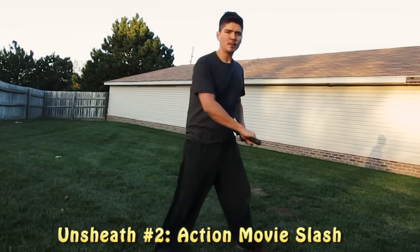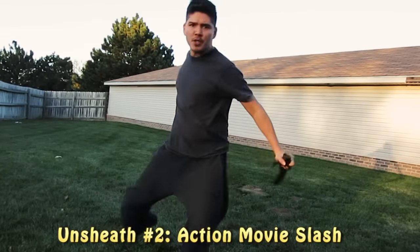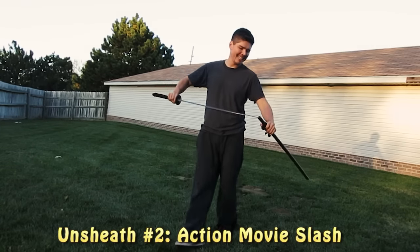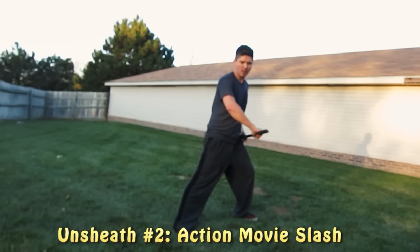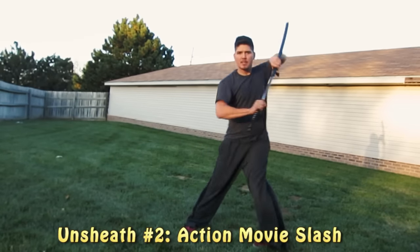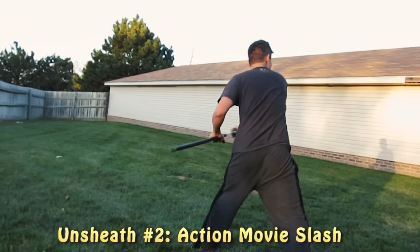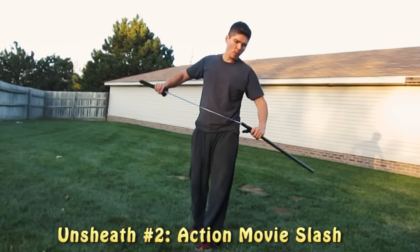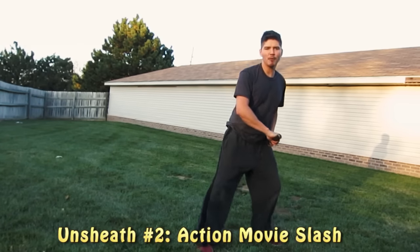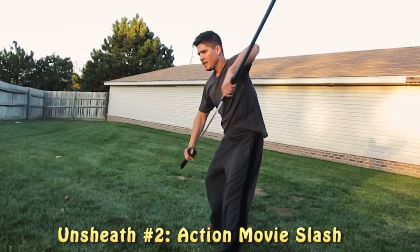Try it a couple more times. Again, open it up — they catch it, their hand is in the way. We're just going to step to the side and hit it. Or we step back and slash. Or, if we're getting fancy — because we're not really doing techniques here — they grab it, they hit here, and then...